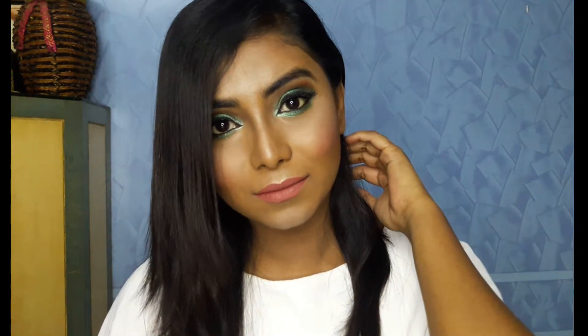In today's video I'll be creating this look. This is a very glammed up smoky kind of eye makeup look that is green and I've toned it down using a nude lip color. If you want to know how I create this look then please keep on watching. If you like the video, don't forget to give it a big thumbs up, comment, and share it with all your friends. So yes guys let's get started.